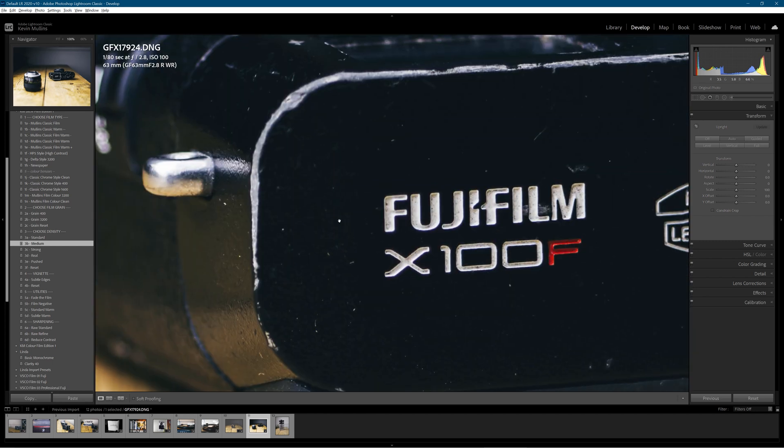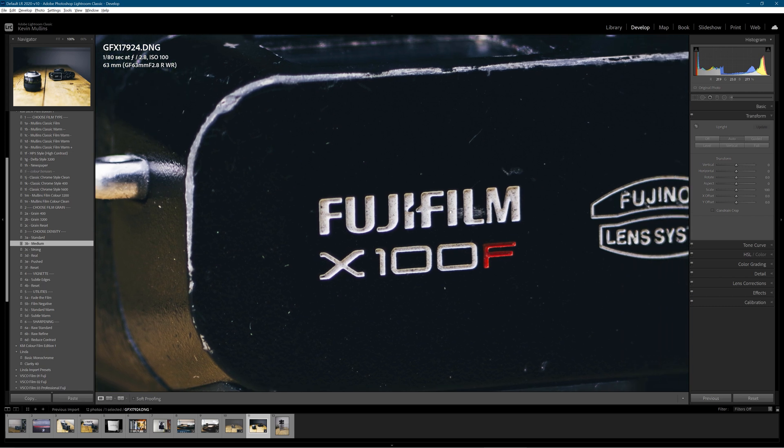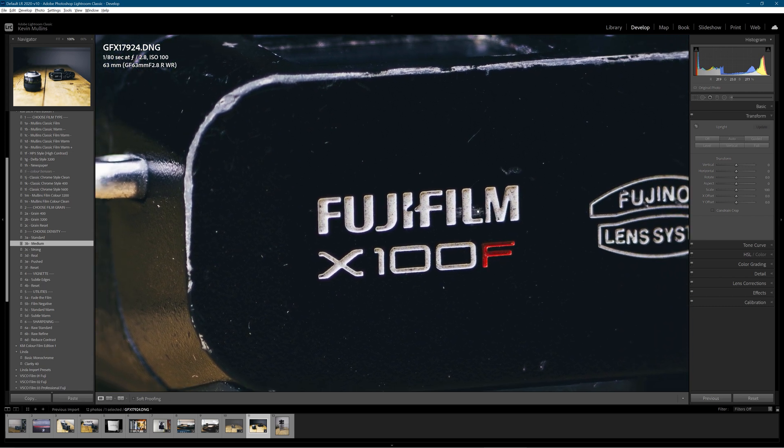Let's see what we have when we zoom in. Again, you can see all of the texture, the damage, the dust, the filth — I really need to clean my stuff. That's quite impressive. It's f2.8 on the 63mm f2.8 GFX lens. Look at that detail.